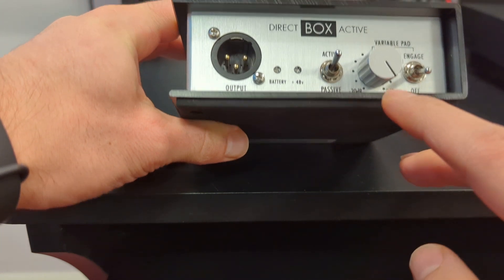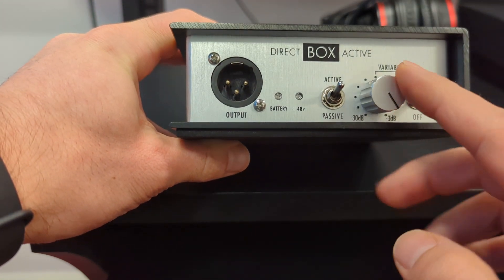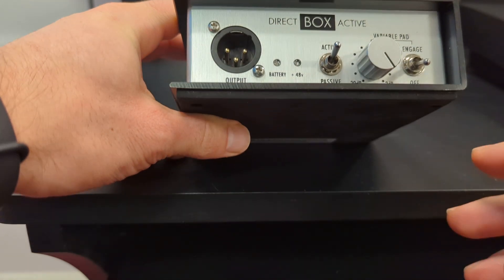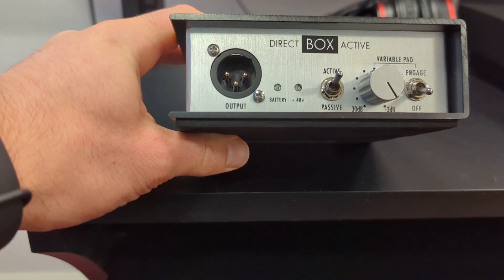Finally, you do have a pad which will allow you to turn down the signal, if the signal you're getting is too loud. Most of the time you're not going to need this, so you can just leave that in the off position.